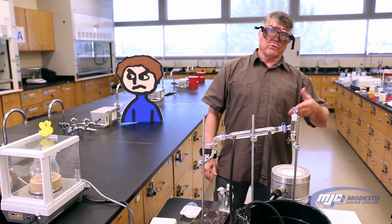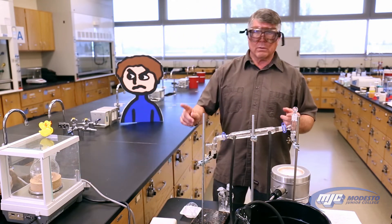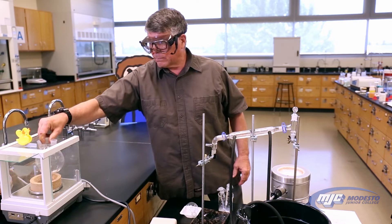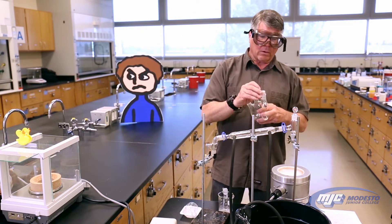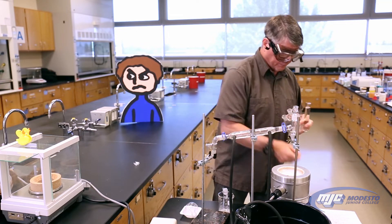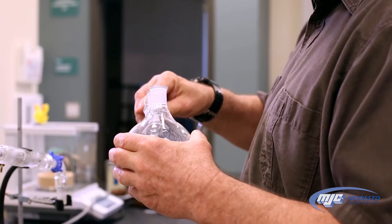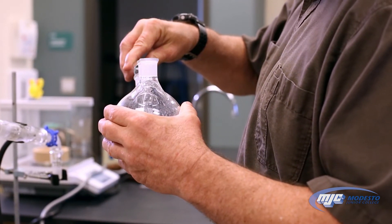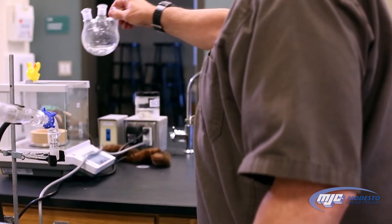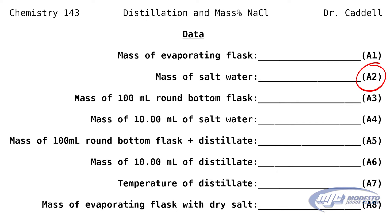Now what we're going to do is put the solution in there and get the mass of the unknown solution. So we're going to tare out the flask with the cork ring — now it says zero with the flask and the cork ring. Take out the flask and add all of our unknown solution to this. It's an unknown, so it has an unknown number, so we're going to tape that in our data table. Pour all of our solution into our tared evaporating flask. Put it back on the balance on the cork ring. That mass there is our A2, mass of salt water.